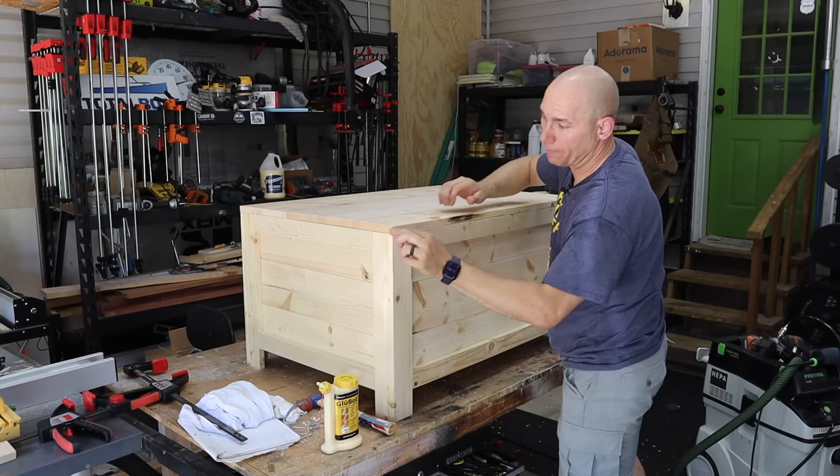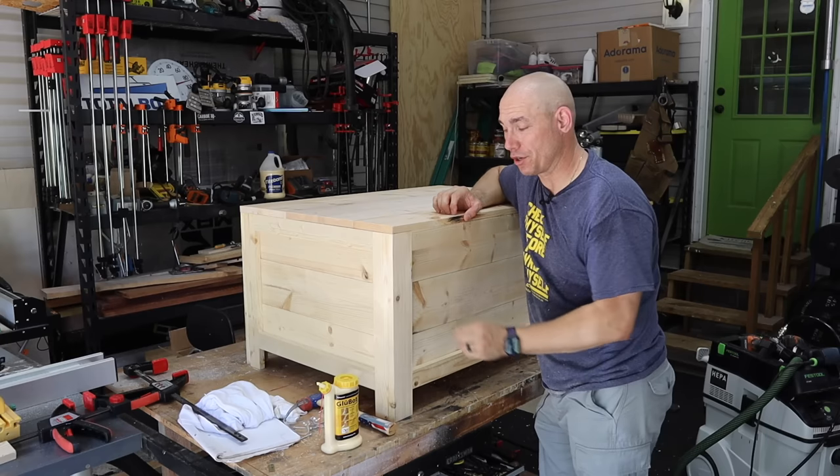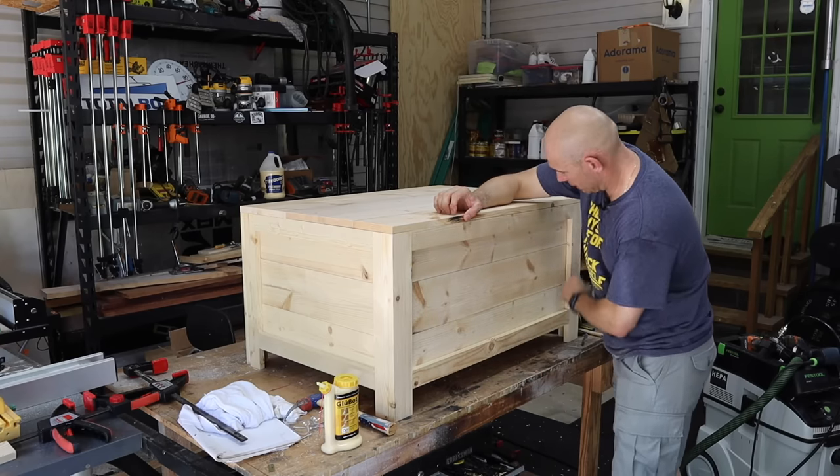I am going to chamfer these edges so they're not sharp. I may actually chamfer the inside of all of this as well.